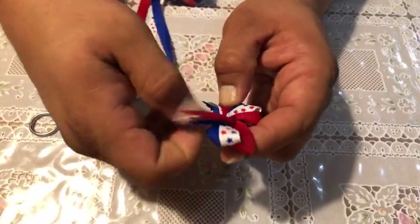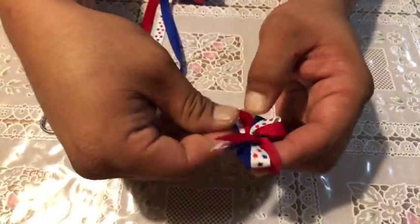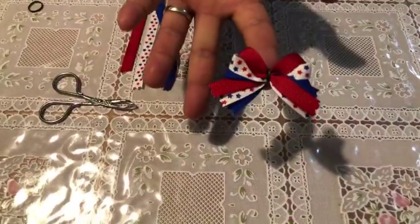So we've got the red, white, and blue on this side, and the red, white, and blue on this side. You can go ahead and separate these a little bit to make it look a little nicer. There we go — holiday bow!